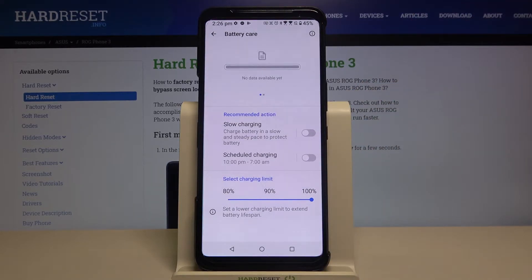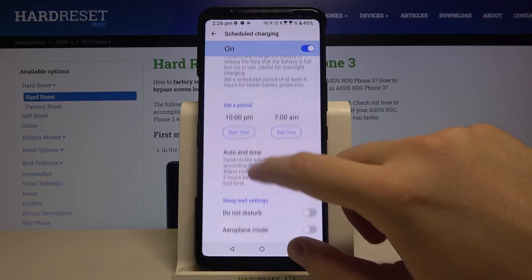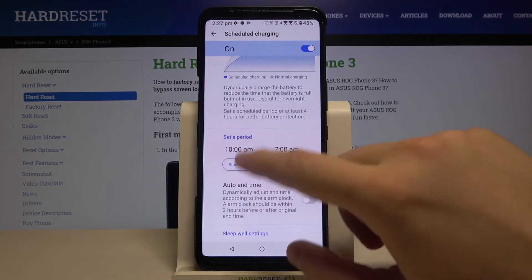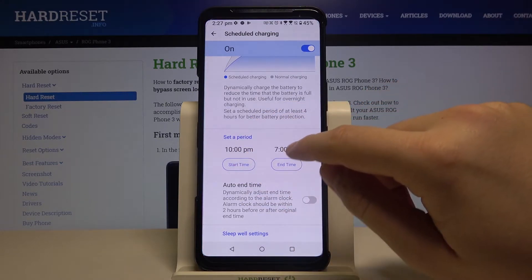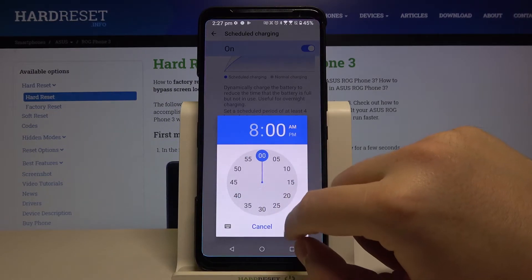When you are here, you can easily set the scheduled charging. Tap on the switcher and click here to set the start time — we can leave this at 10 PM.